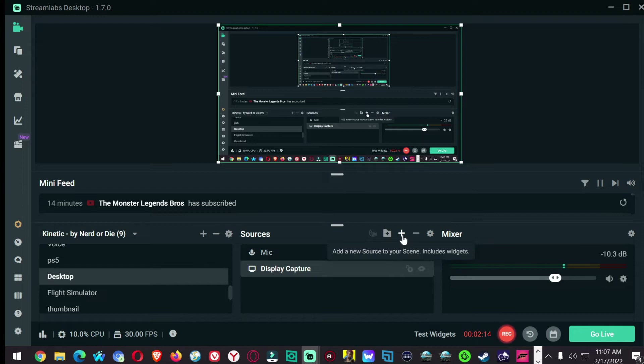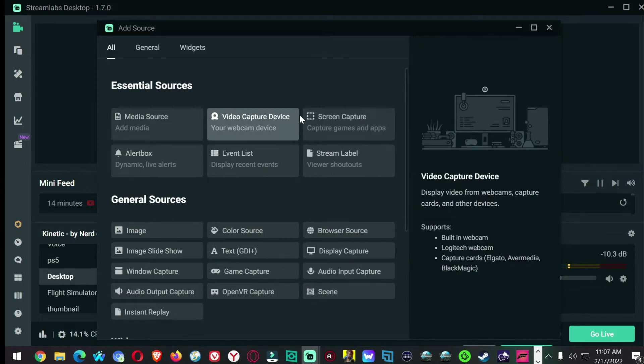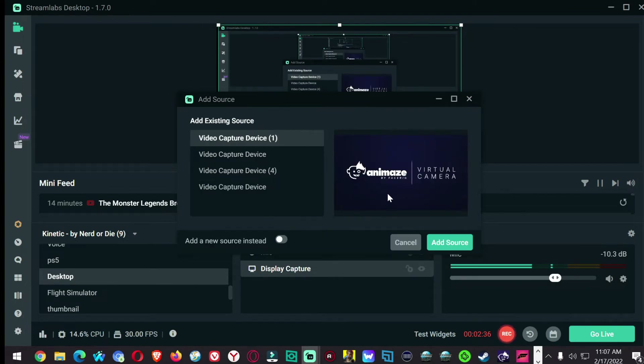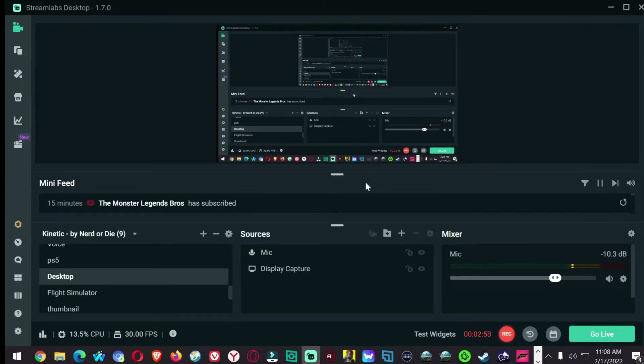In OBS, you want to click on a scene. Let me show you what it does as a camera — video capture device. I have tried to go under properties, this, that. Let's just add the source. And that's what it'll do: it'll come up with their splash screen. All right, let me get rid of that — remove. Let's go into Animaze.